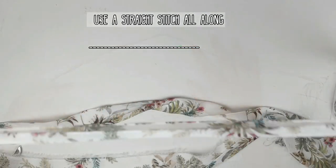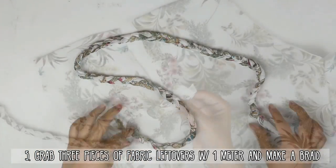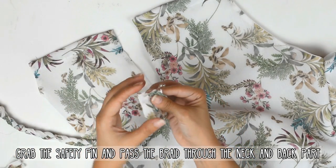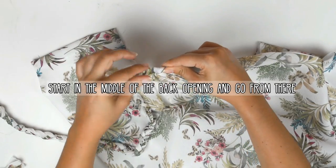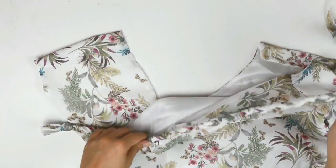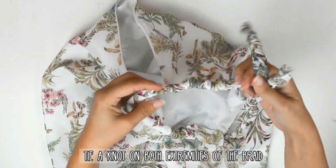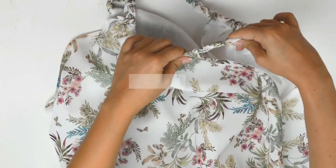Now the final step: grab 3 pieces of fabric leftovers of about 1m and make a braid. If you want, you can also just use a spaghetti strap. Now grab the safety pin and pass the braid through the neck and back part. Start in the middle of the back opening and go from there. Tie a knot on both extremities of the braid and it's done.